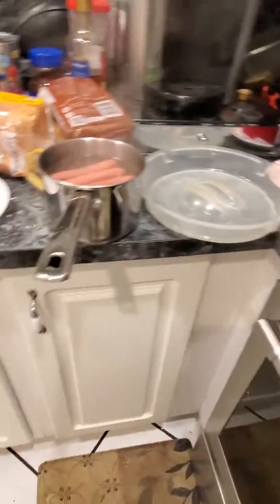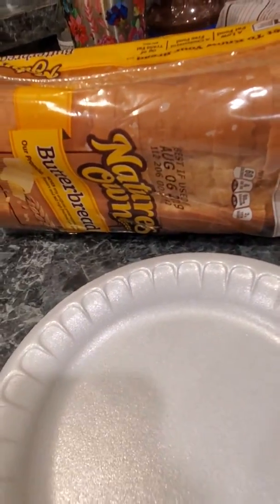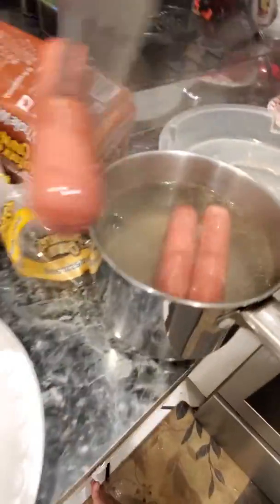The hot dogs are done. For me, it's gonna be three hot dogs, so hold up.